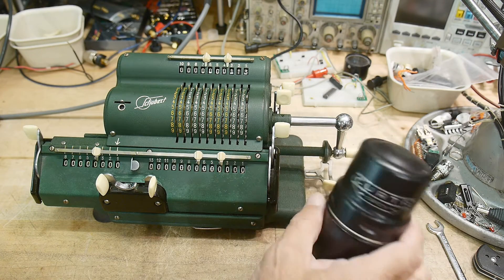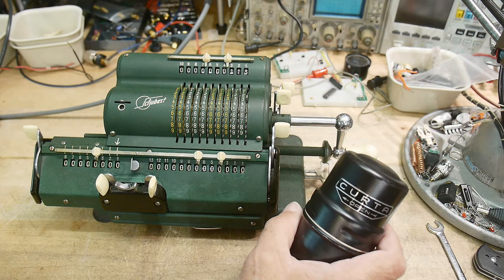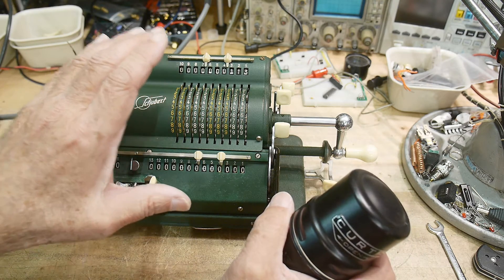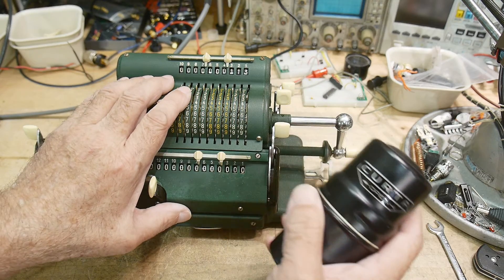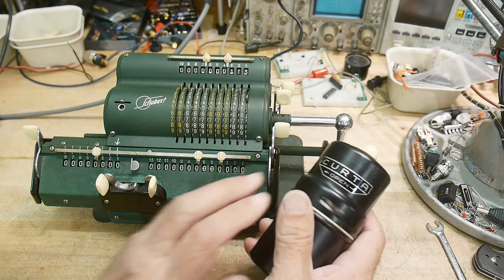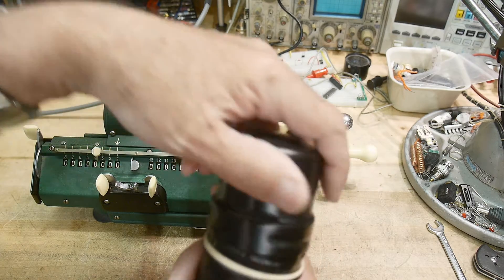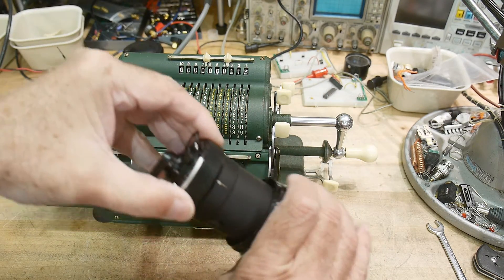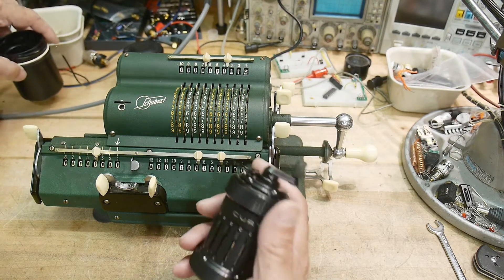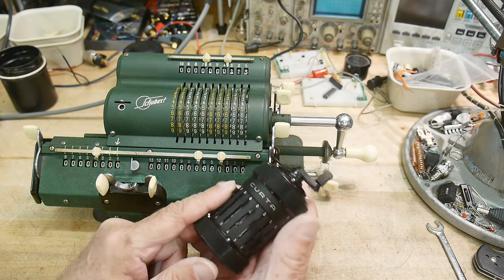Somebody asked me to show how a Curda calculator is used. While I think there are a lot of videos online that show that, maybe this is a better way to compare how you would do it on a calculator that came before this one. These were the big fancy calculators that everybody would have. The only reason you would buy one of these is if you had to carry it someplace — most people just do their calculations at their desk. But the Curda would be somewhere you needed to go in the field, and that's why it was popular with only certain people. If you just needed to do a quick calculation, you would just use a slide rule — that was easily transportable everywhere, but you could get only three or four digits of accuracy. This would give you many more digits.